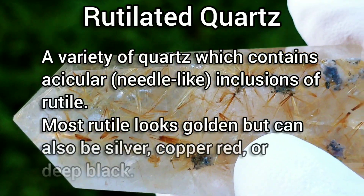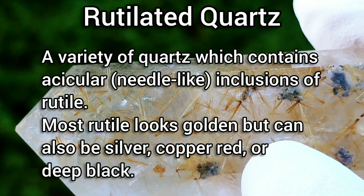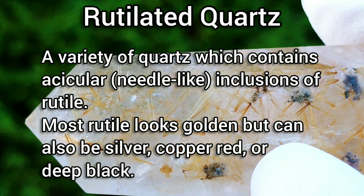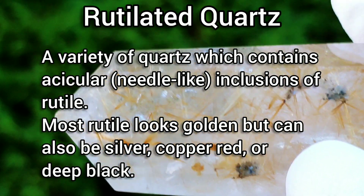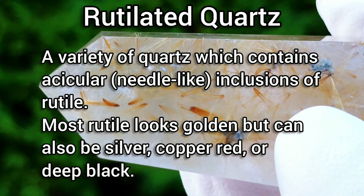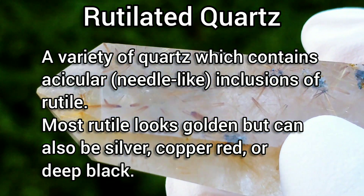Rutilated Quartz is a variety of quartz which contains acicular, needle-like inclusions of rutile. Most rutile looks golden but can also be silver, copper red, or deep black.